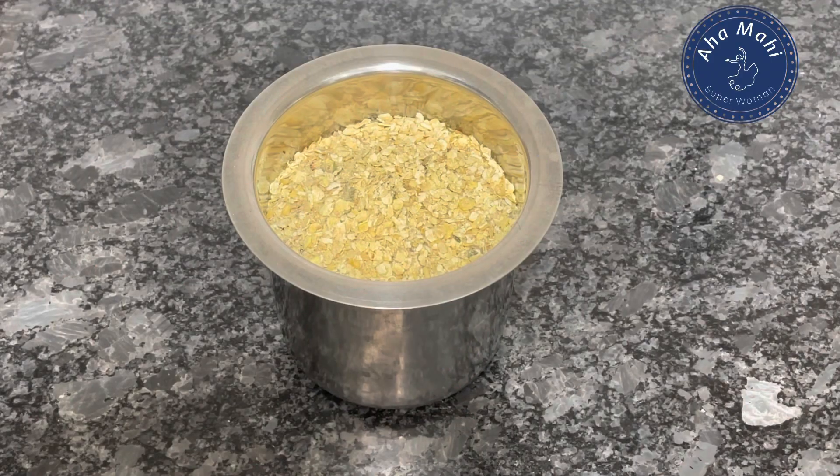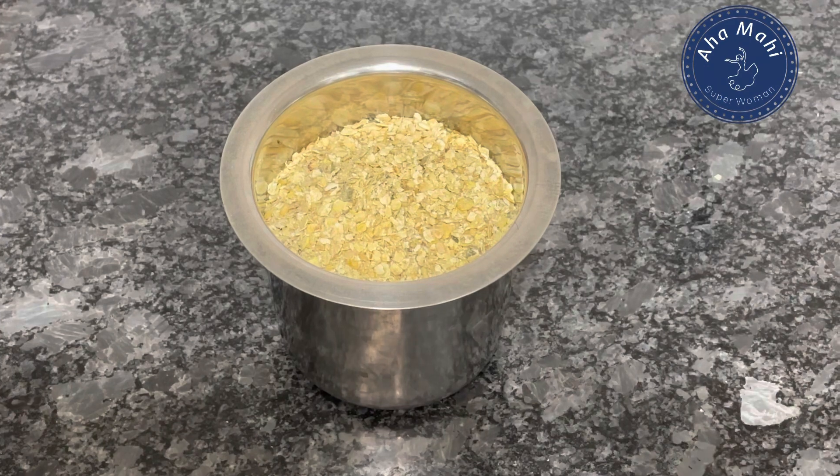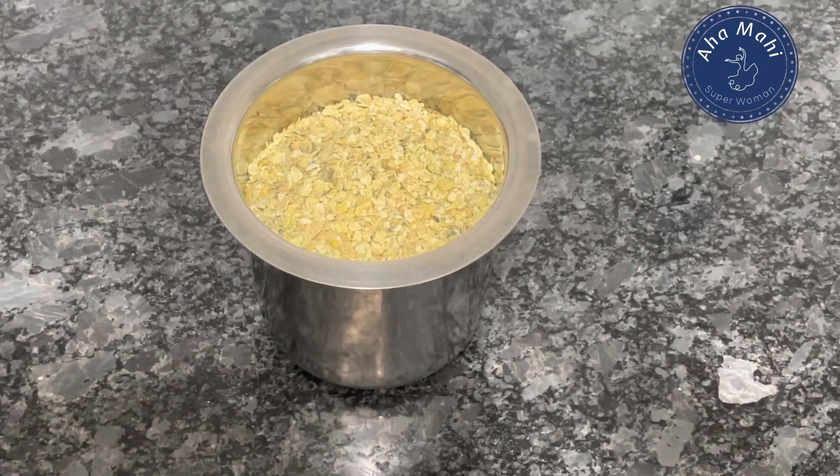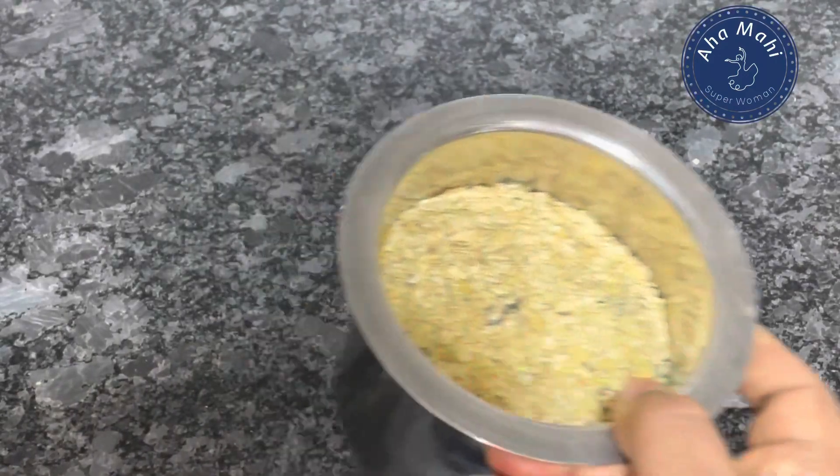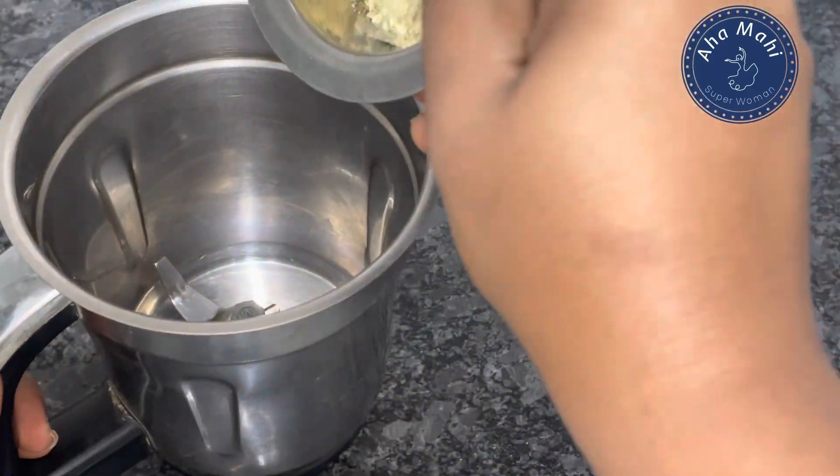Hello! Hi, Namaste, Vannakam, Sasrikal, Adhaap — welcome to my channel. Today's recipe is an interesting and healthy food recipe: oats dough.